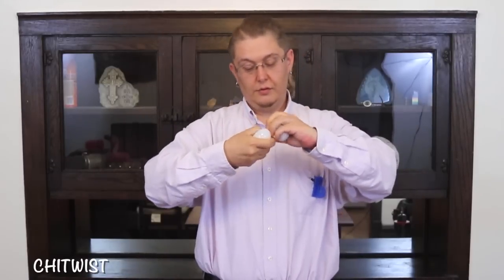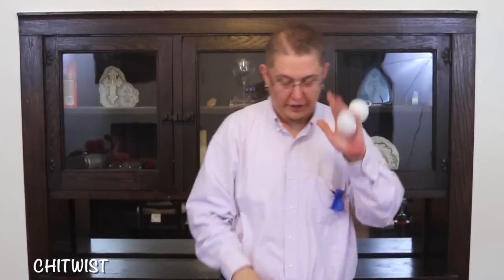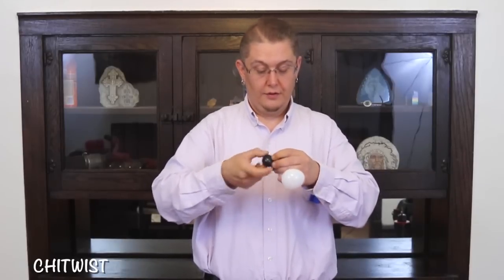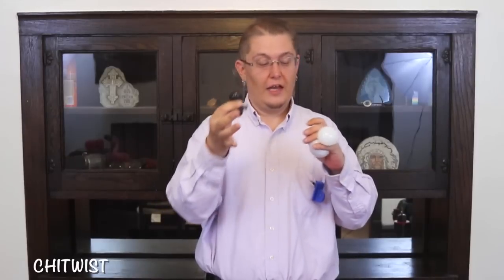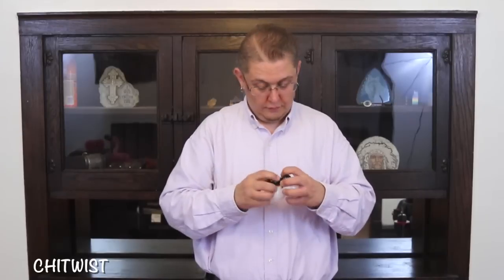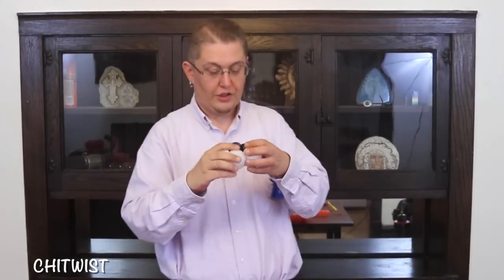Next, we're going to grab a white round inflated to about three fingers. Fill it in half and lock it in your pinkies. Then a black round inflated to about two fingers — roughly half the size of the white. Go ahead and lock these together.